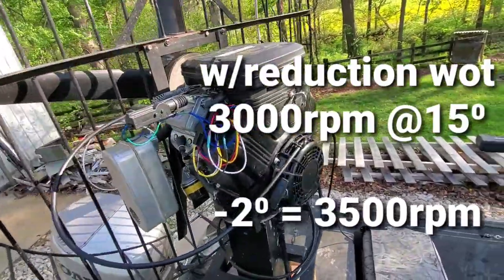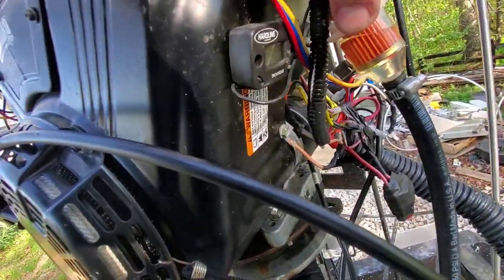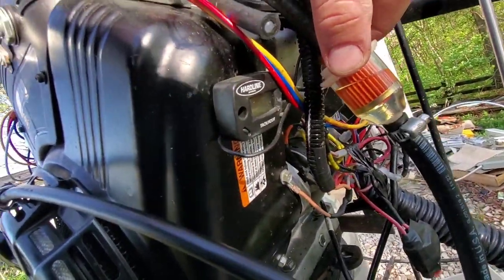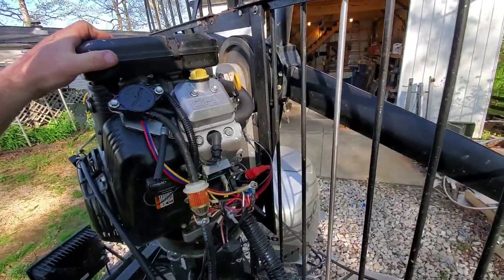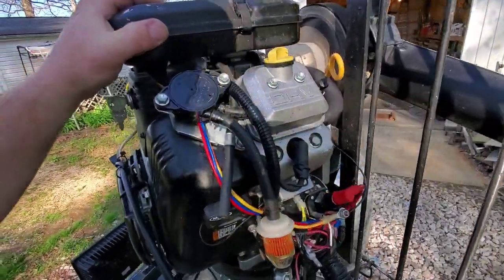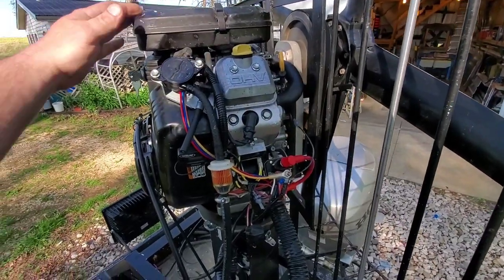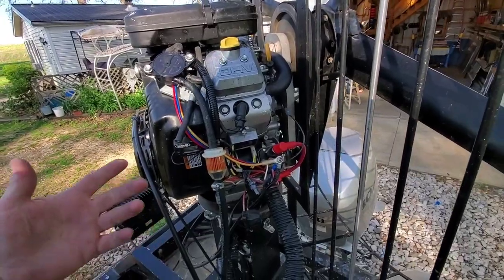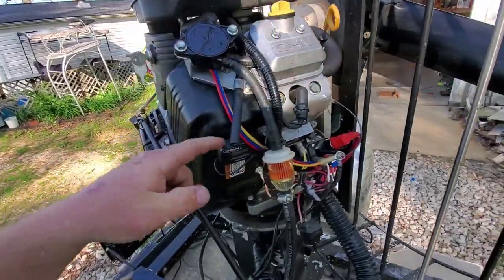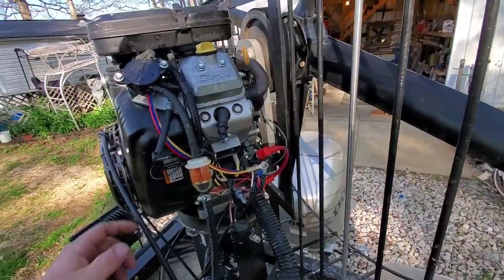On this engine right here, we've installed a small mini tach. That's imperative when you're setting one of these engines up — not so much for running later, but you need to know how your engine is set up. The few times I've built one of these, I've put it on there, set the engine up, and after everything was good, I took it off.